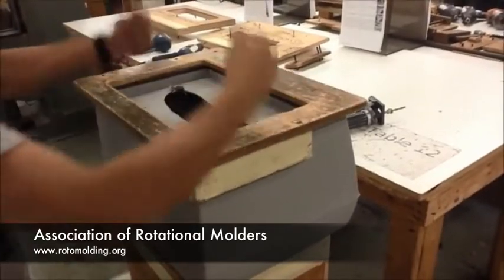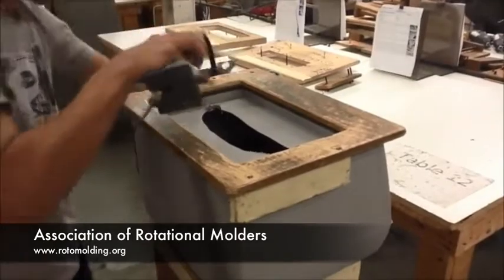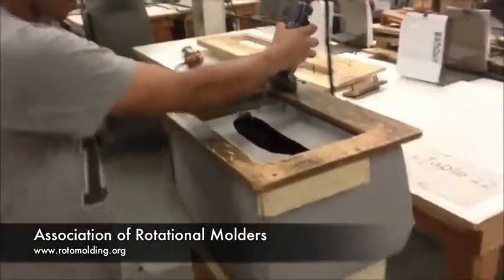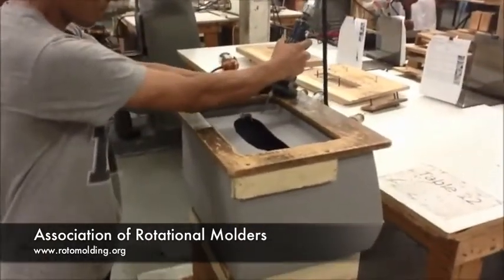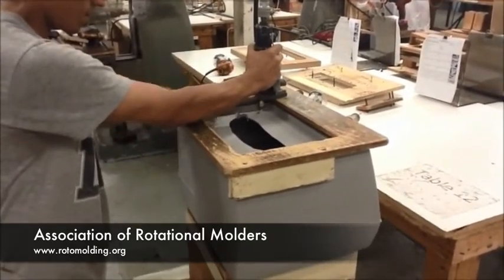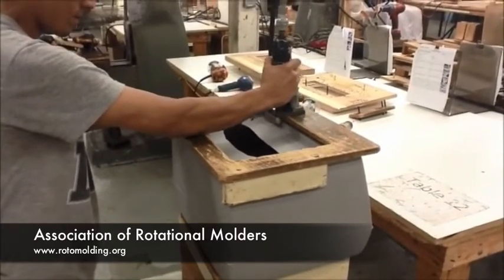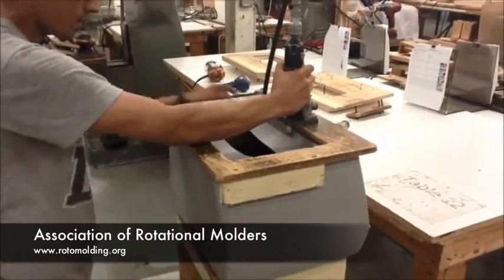Here he's putting a rounding fixture on top of the part. This is made of 5/8ths plywood — it's birch plywood. We are rounding it with a bearing so it doesn't cause any wear on the wood itself. We are using a 1/4 inch cutter with a 5/8ths bearing.